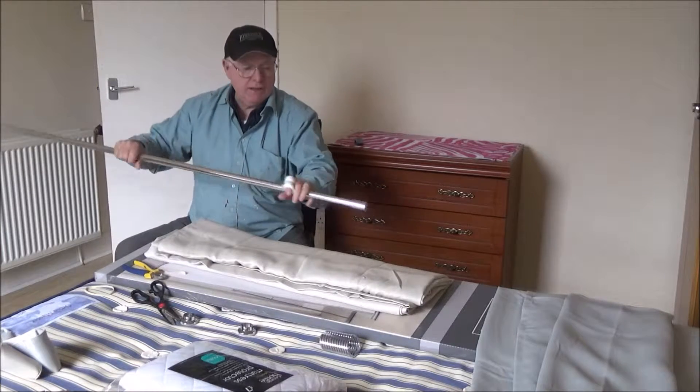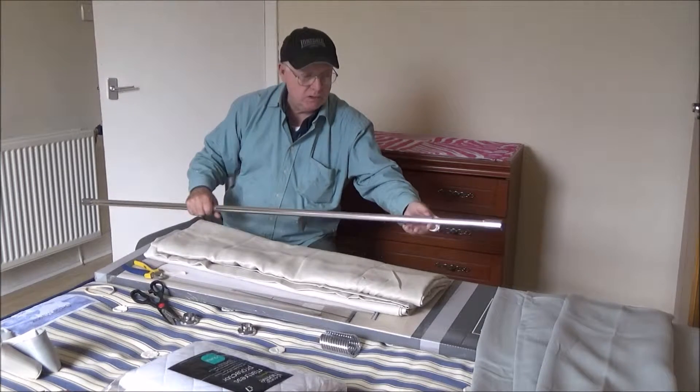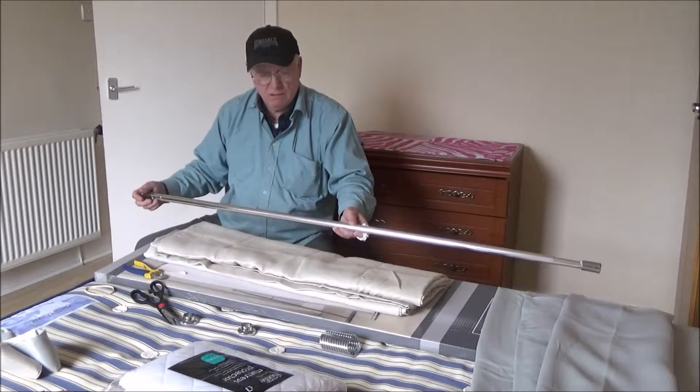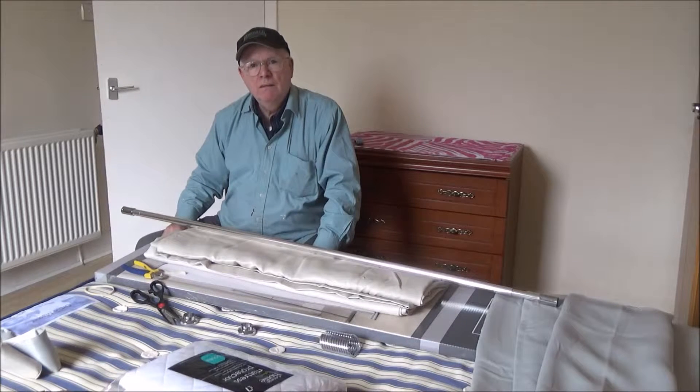That one's not going to fall off either. Why don't we go up — is it all in on my side, both ends? Yes. The other two bits — do they go on later, once you've measured the size that you want? The two other metal bits that go on the pole?